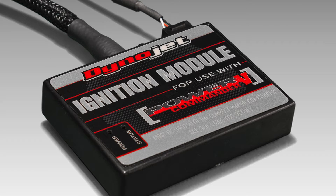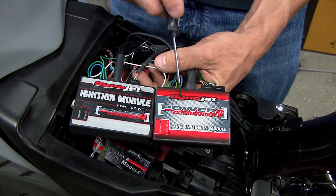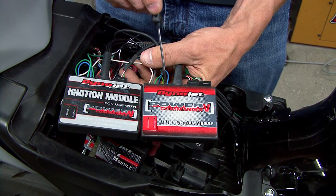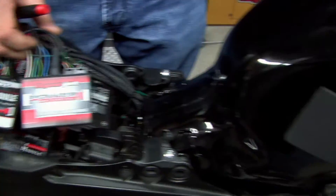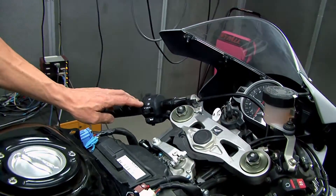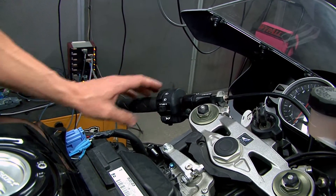This is the new ignition module from Dynojet Research. This particular unit is intended to be used with the Power Commander 5. On the PC5 we have our map switch input. This allows two maps to be used, and on this particular bike we have it wired in to our high beam switch, as this bike is a track only bike, so we don't need this for normal operation.